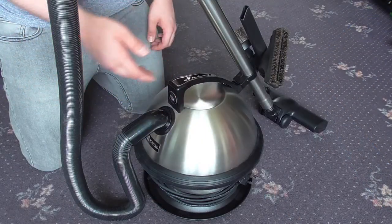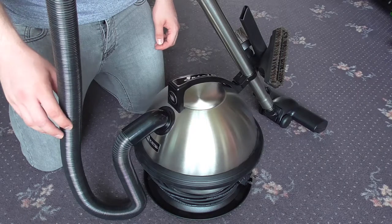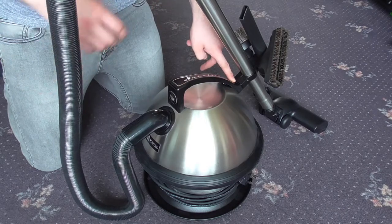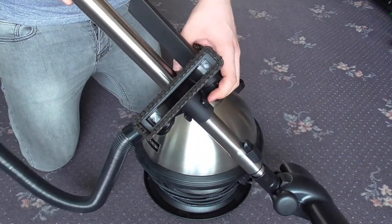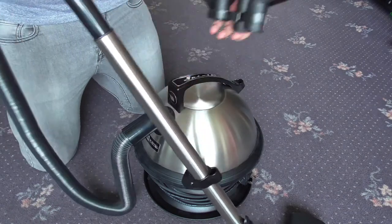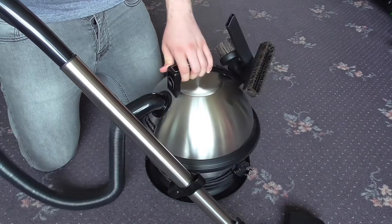Here's the Maytag Satellite all set up and ready to go. If you wanted to store all the tools on the machine — apart from the parquet nozzle — this is how you'd do it: hose attached to the end of the wand, and the wand stored on its storage bracket at the back of the handle, with the tools attached onto the bracket on the wand. But if it were me, I'd remove the wand from its parking bracket and attach the tool bracket onto the back of the machine directly — that would be most convenient.